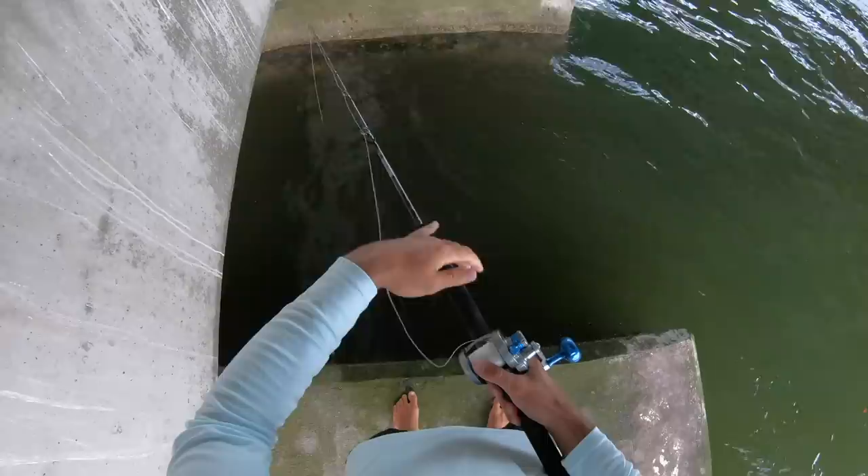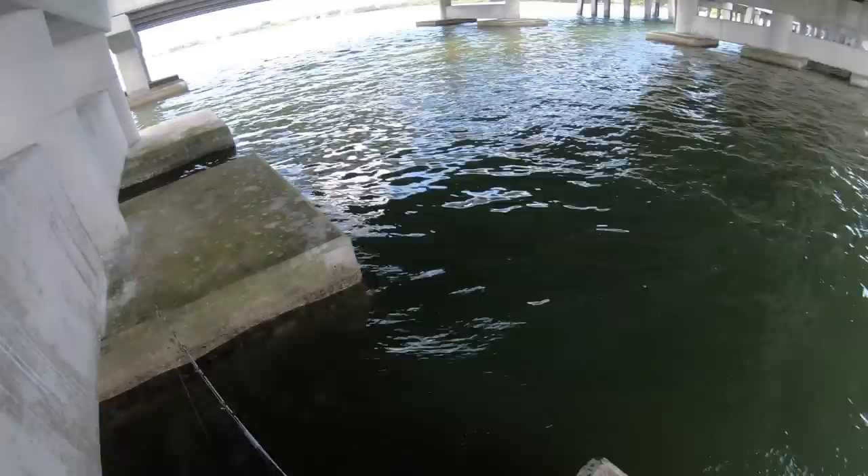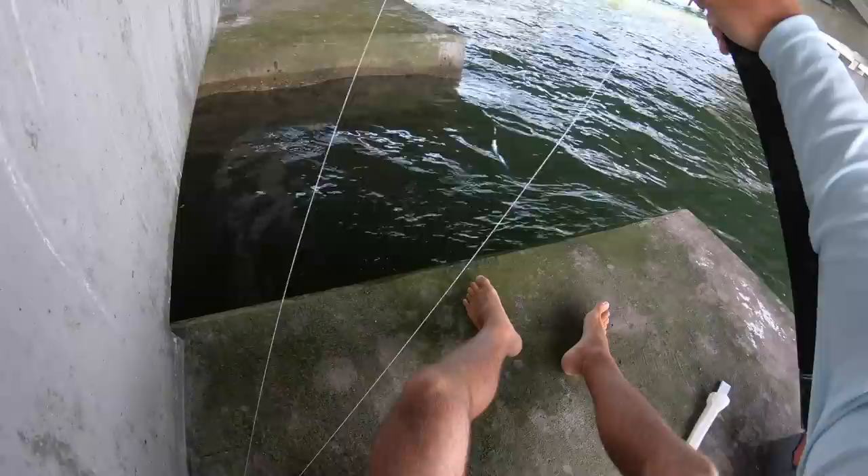A lot of people ask me in other videos why I get out of the kayak. The main reason is so I can get a lot of leverage on the fish — you get a lot more power and you can control the fish a lot better when you're on dry land. Let's try a claw.